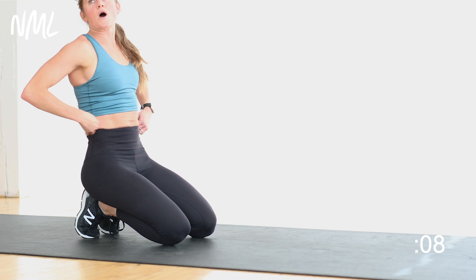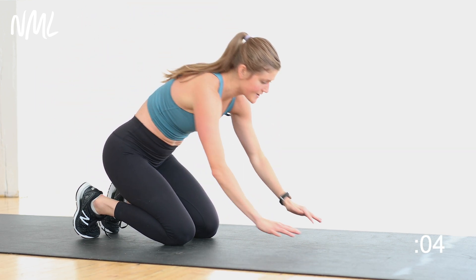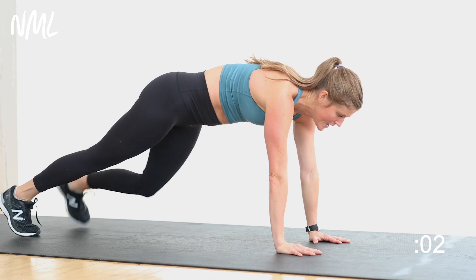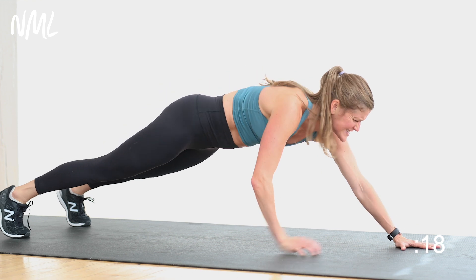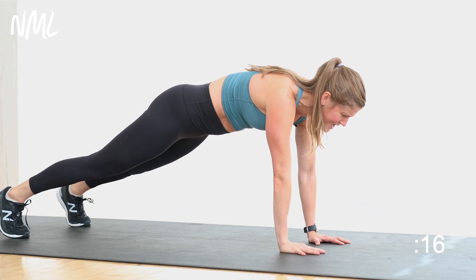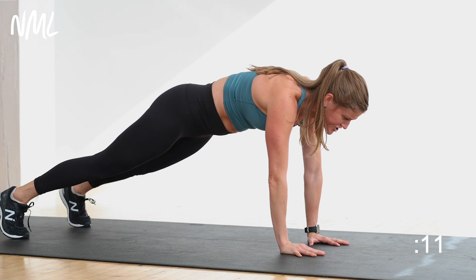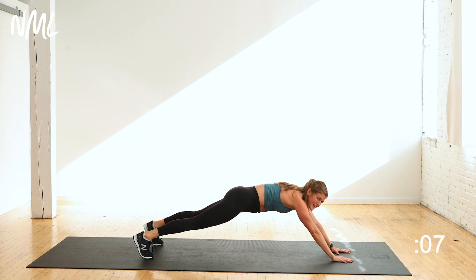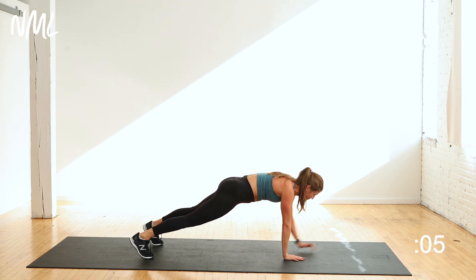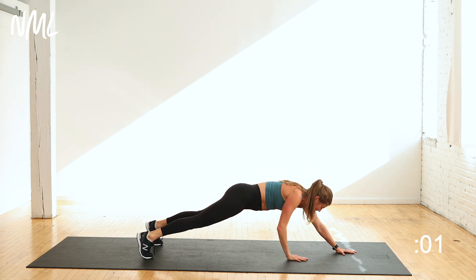Find that high plank. You're going to walk your hands away from your body — switch your lead hand. In three, two, let's go. Walk the hands out, walk them in. 20 seconds, this is it. Walk the hands out — switching that lead hand. The farther my hands are from my body, the harder and more challenging this exercise becomes. You're in the final five, four, three, two, and one.